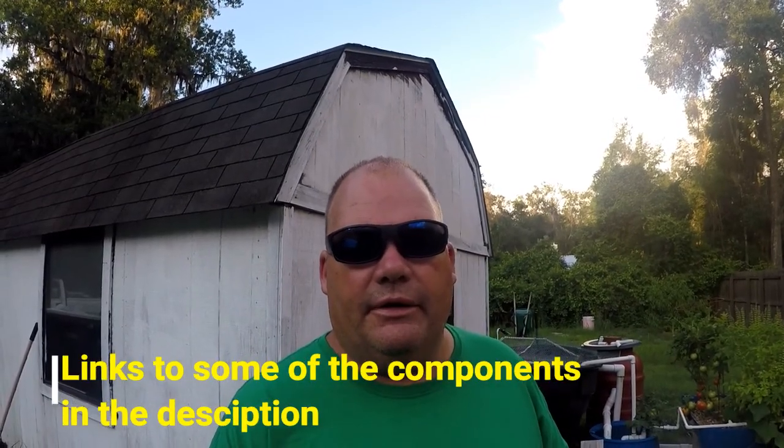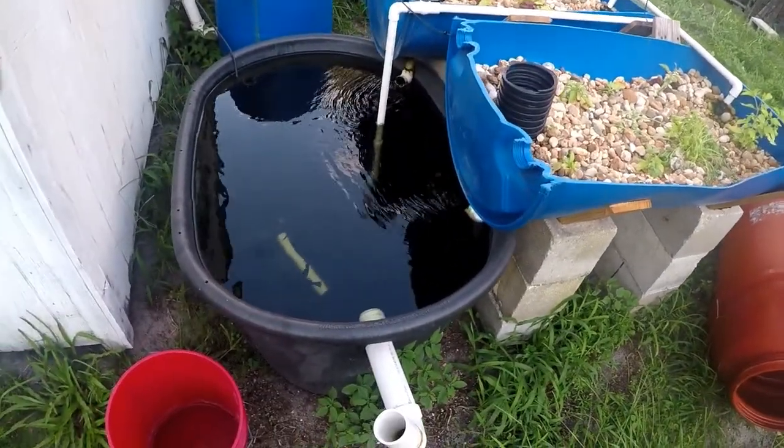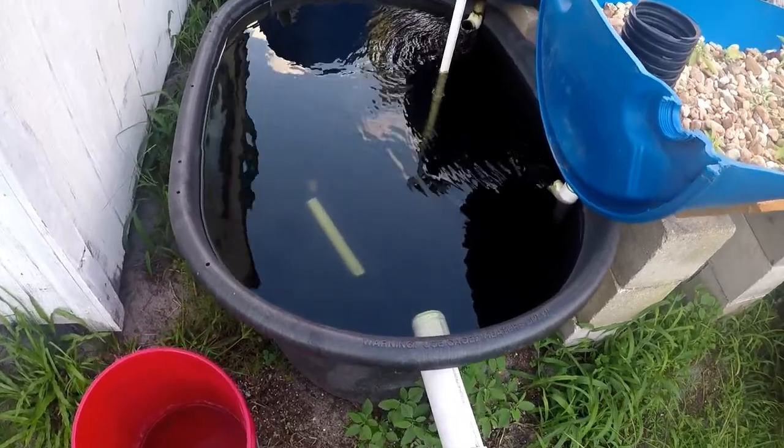A little while back I made a video showing some tilapia fingerlings. I made a small system for them and I just want to go ahead and show you guys that. This system probably cost me to build around $200, give or take. Right here we have a hundred gallon Rubbermaid stock tank.